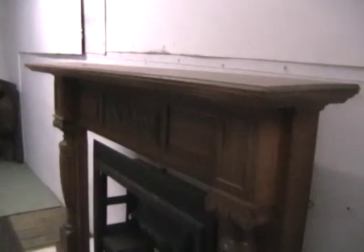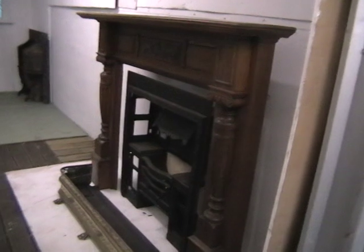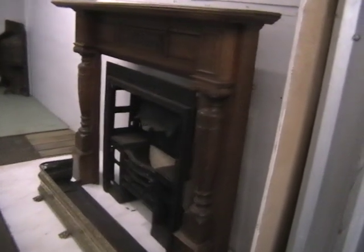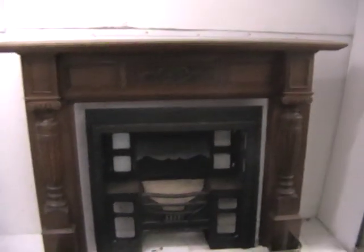I'll just move around this so you can see it from a three-dimensional point of view. It's a little bit limited in here space-wise — I can't get too far back unfortunately to get a great picture of it.